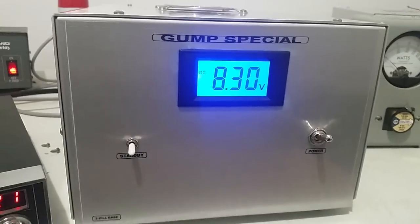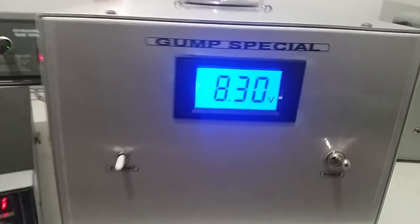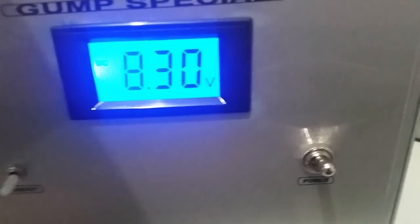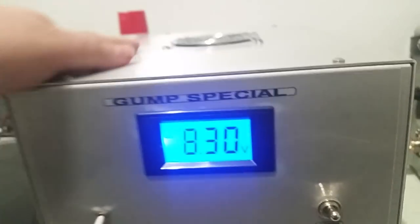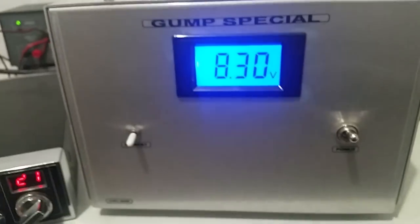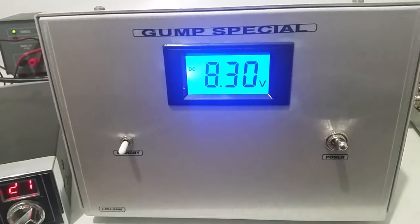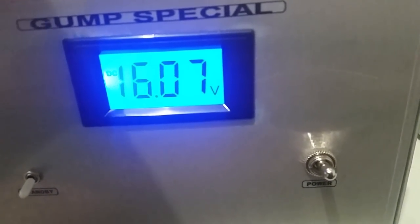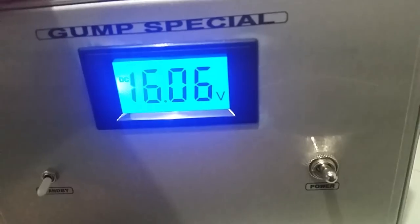You can see we're at 8.3 volts right now — you're probably wondering why it's so low. The way this amp is set up, instead of putting a variable control on the linear portion of the amp, we've got variable on the voltage. So you can start out at 8.3 volts, and if you really want to crank you can go all the way up to 16.